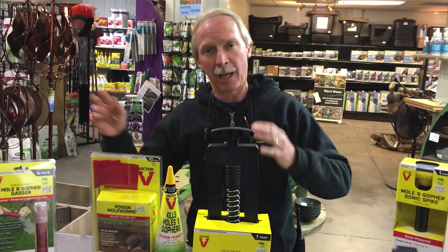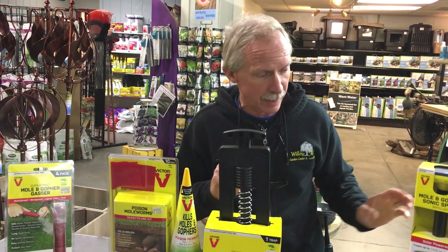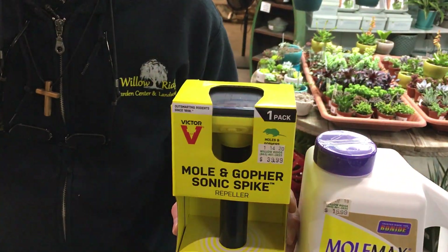Now, if you just can't bring yourself to kill a mole — which experts say that's the best way to get rid of them — then we have repellents. This one is a sonic repellent. It emits sonic waves that the moles can't stand, so they go elsewhere. This one is solar-powered. You just stick it down into an active hole. All of these products will tell you how to find if the ridges and holes are active. You just stick this down into an active ridge and turn it on.